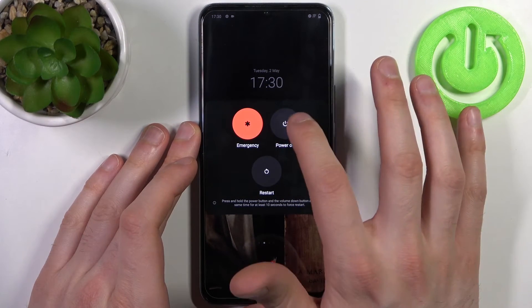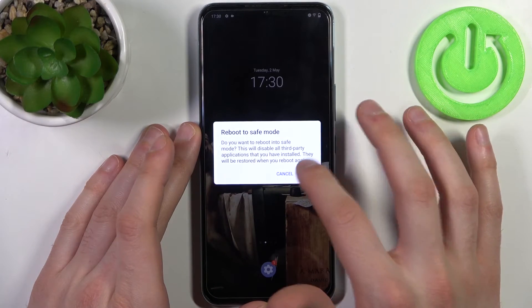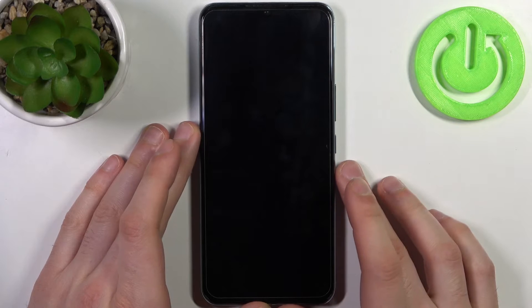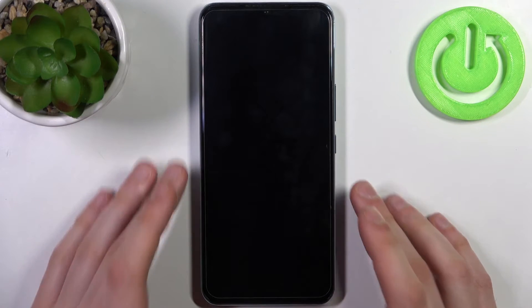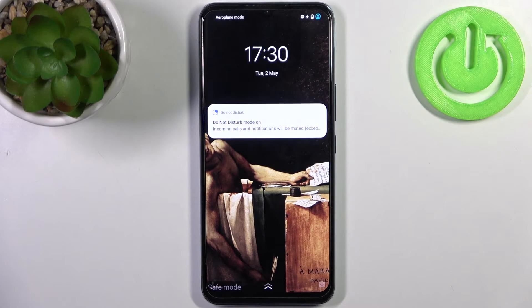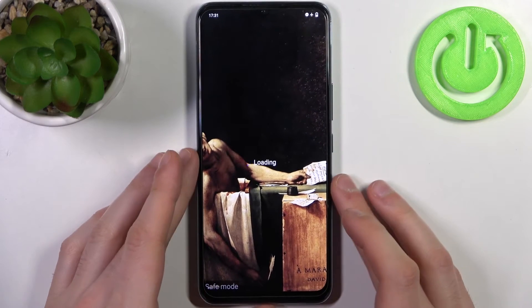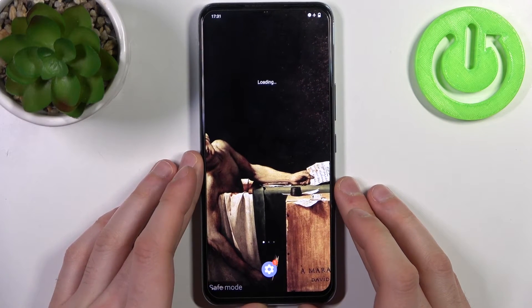Then hold down your finger on 'Power Off' and it proposes you to reboot to safe mode. You accept by tapping OK, and after that the device will restart in safe mode. As you can see, the sign here says 'Safe Mode', which confirms that we are in safe mode right now.